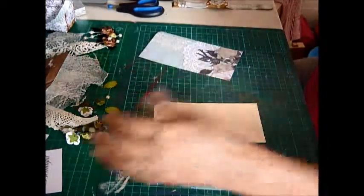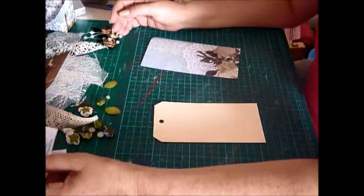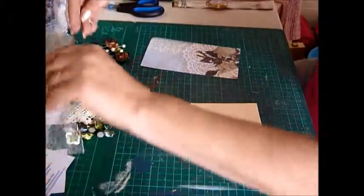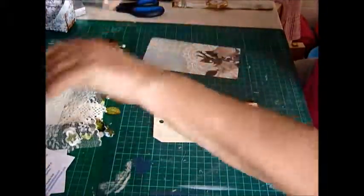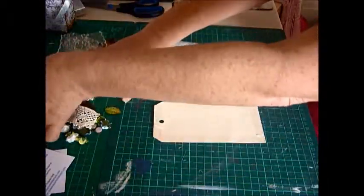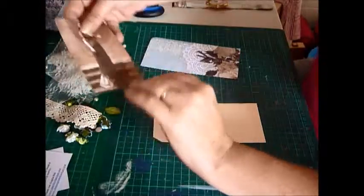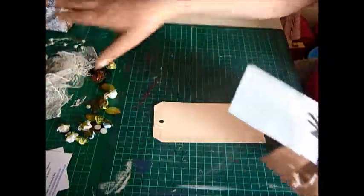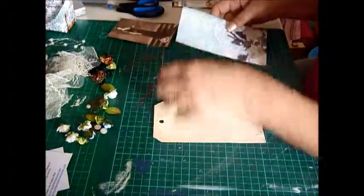This kit here is called Beautiful Tags 2. It's a mini kit, so you get basically everything you need to do the tag itself. You get your pictures, the paper, your laces, your flowers, your pearls, flat back pearls and a nice bit of pearl on wire. So you've got plenty of little bits and pieces here.